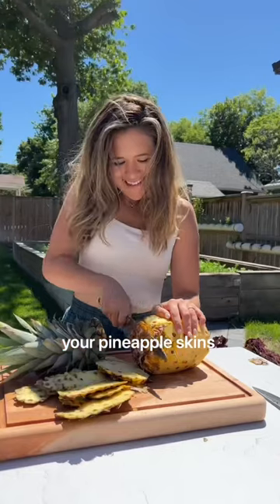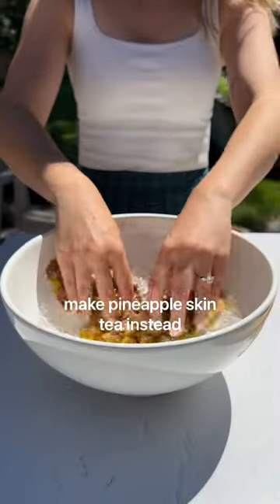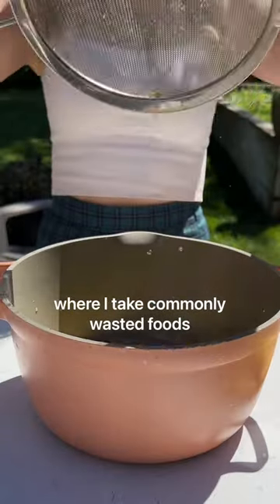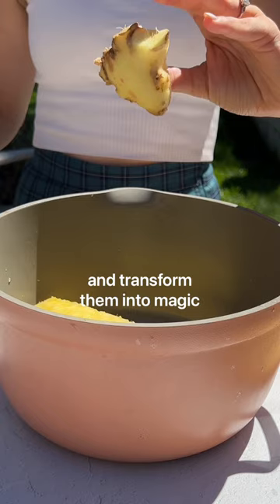Stop throwing out your pineapple skins. Make pineapple skin tea instead. Welcome back to Scrappy Cooking, where I take commonly wasted foods and transform them into magic.